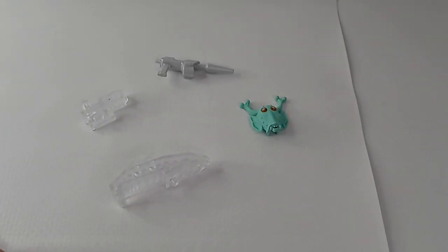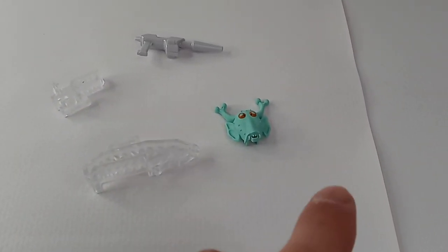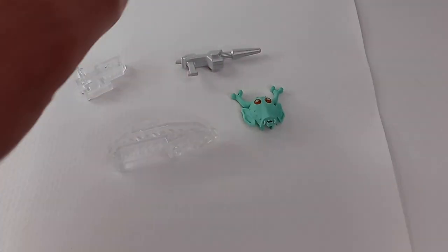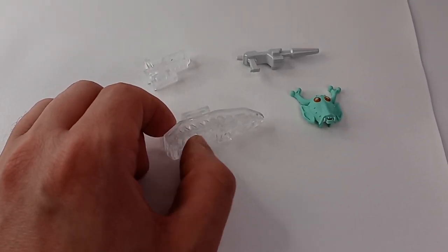These are the four accessories that come with the Fans Toys figure. This is the alien mask from the episode where the Autobots wore alien disguises. You also see the blaster, and then there are two individual pieces that connect to the figure for use on an independent flight stand, which I don't have.